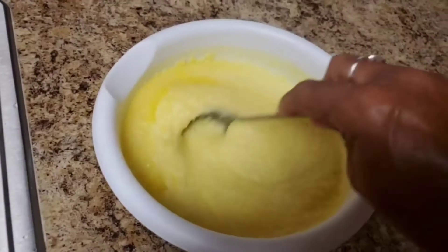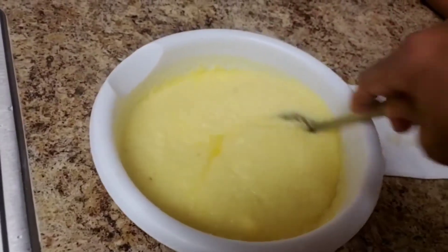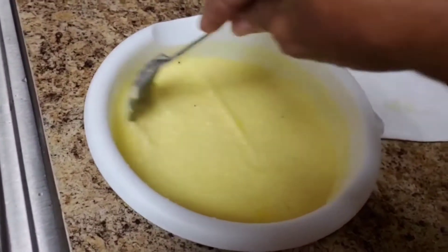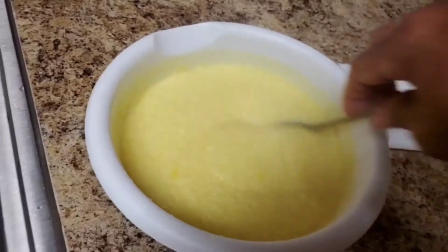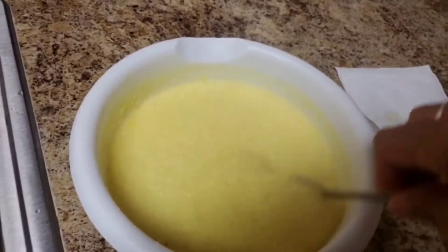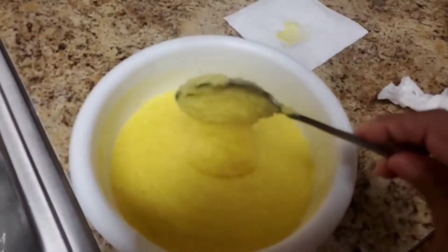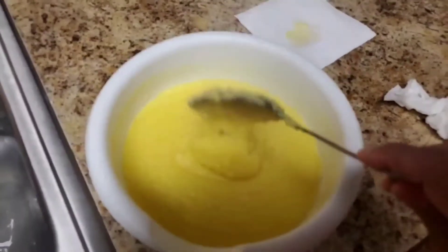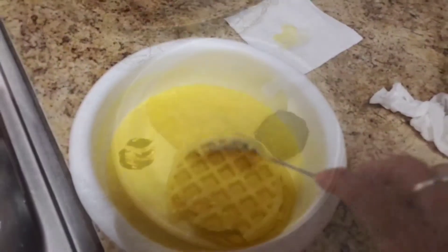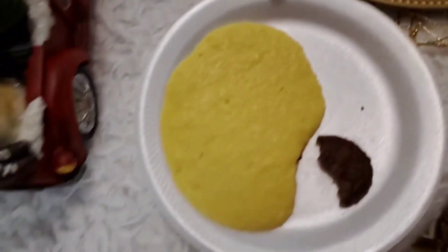I am in charge of the buttery grits. Gotta put them back in the microwave. Y'all, putting grits in the microwave — you'll be surprised, there's no popping and they cook up smooth. You can put more milk or water in them to make them not as thick, but I like mine a little bit thick. There you have the result.